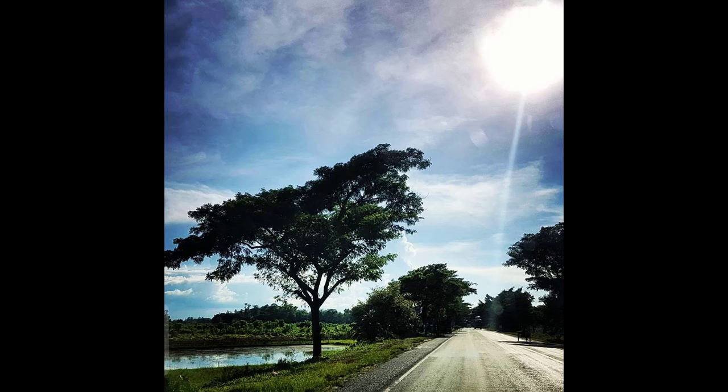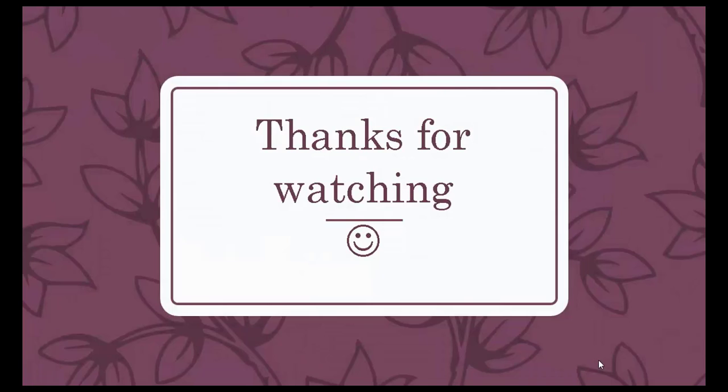Our next photo is also a nighttime shot — I had the shutter speed at around 8 to 10 seconds maybe. This was my hometown. I hope you enjoyed this video. Thanks for watching, guys — if you feel it's a good video, please like and share. Thank you everyone, bye!